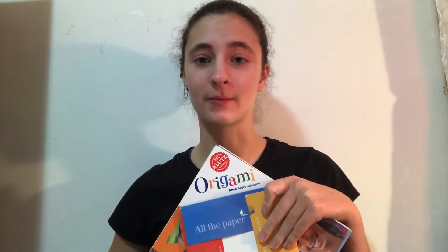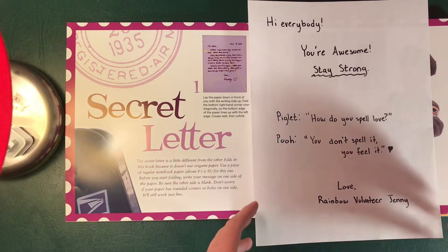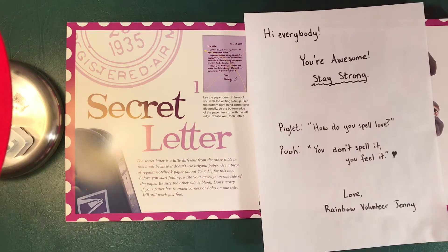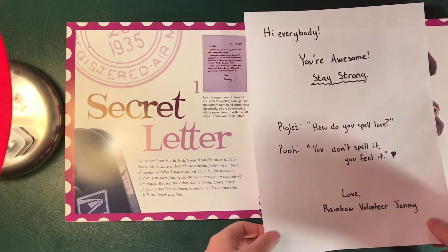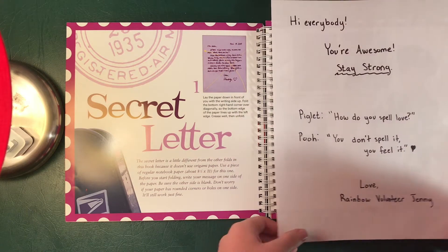Hey everyone, I'm a rainbow volunteer. My name is Jenny and today I want to show you guys how to make a secret letter origami style. To make our secret letter you're first gonna have an 8½ by 11 piece of paper. You're gonna write down whatever message you want. I decided to write to you guys and include a little Winnie the Pooh quote. Let's get started.